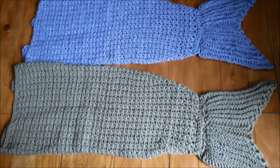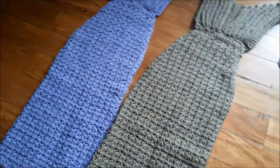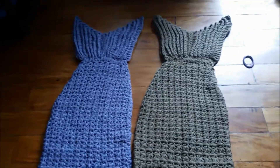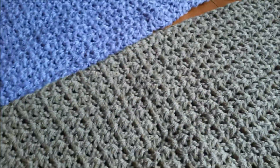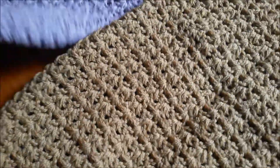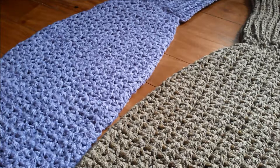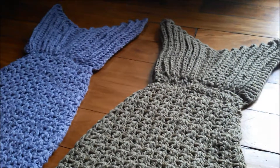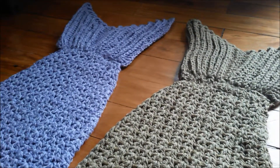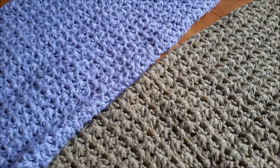I also made some mermaid tail blankets — I made two, one for me and maybe I'll give the other as a gift to somebody. It's a very easy project. I don't really like big projects because they're time-consuming — I like making projects that are easy to finish in a day or two. But maybe for the sake of tutorials I would make more someday.